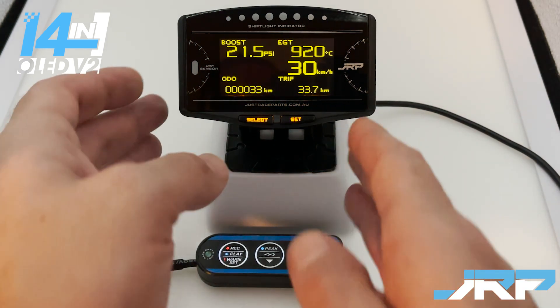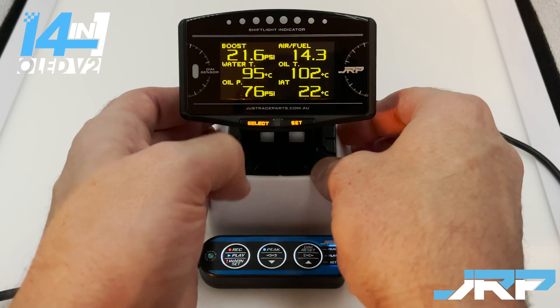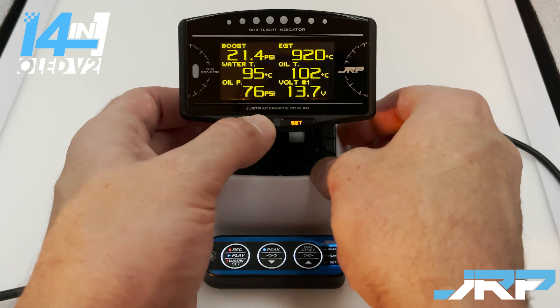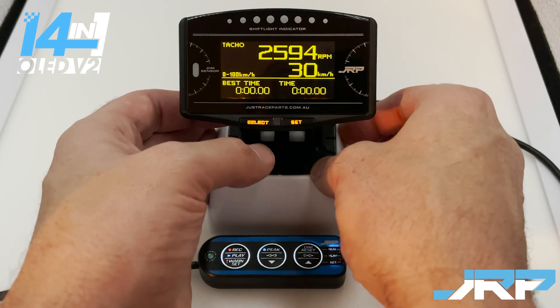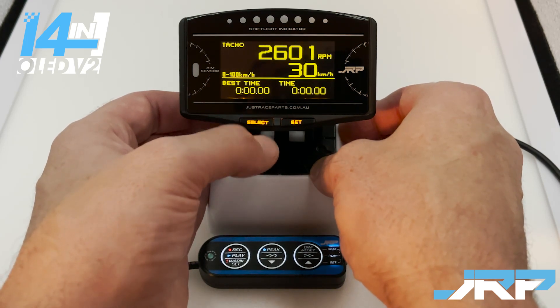To change between the layouts, you use the select button on the gauge itself. We're on the street screen, then this is gauge one, this is gauge two, and this is time attack. In the manual they will be named like this, so when you see references to street, gauge one, gauge two, and time attack, that's what those references are for.